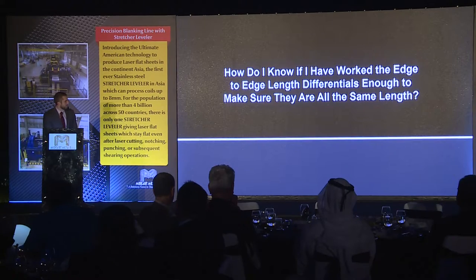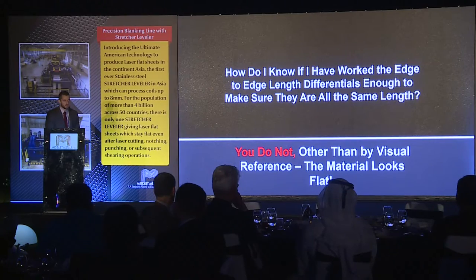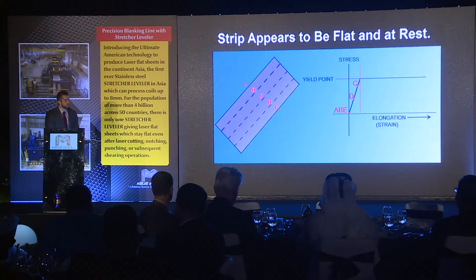How do I know if I have worked the edge-to-edge length differentials enough to make sure they are all the same length with a conventional roller leveler? The answer is you just don't — there's no way to guarantee that. You can visually see that the sheet is flat, but you cannot guarantee it's going to stay flat after post-processing shearing, slitting, or laser cutting. This sheet appears to be flat with no edge wave or center buckle, but if you look at the stress-strain curve, none of those points have been put past the yield point. Even though the sheet looks flat, it's a very dangerous game to put it on a laser machine and assume it's going to stay flat.